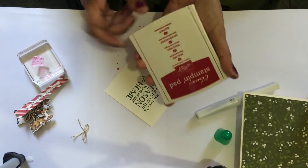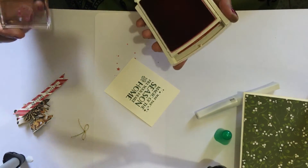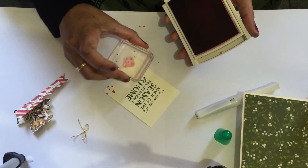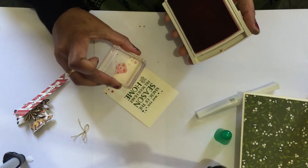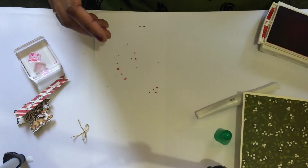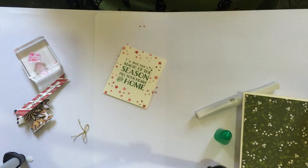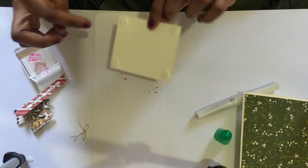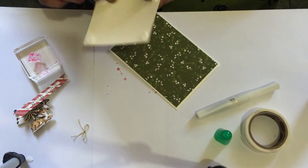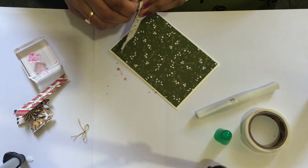Get your stars stamp and put it on the edges randomly. To save time I already made one like this. Add foam dimensionals on the back side and stick it in the center.